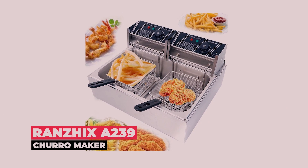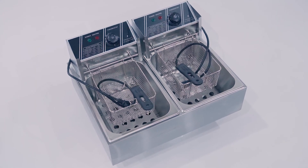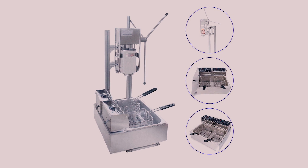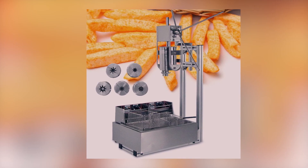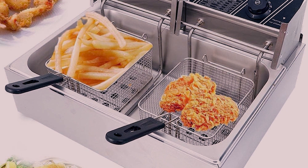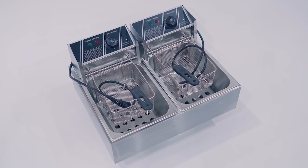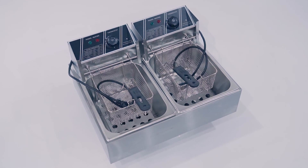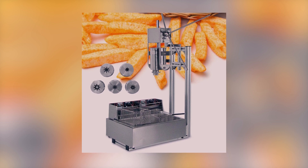At number 4, we have the Ranzix A239 Churro Maker. This one is made from luxurious stainless steel and brings a lot of durability. It has a sturdy, lightweight structure which makes it waterproof and corrosion resistant. There's a thickened water tank that is removable and hence easy to clean. The fryer has a capacity of 3 liters and the temperature varies between 14 to 392 degrees Fahrenheit. The package includes the dough stick machine, a workbench, and a filling machine.